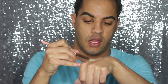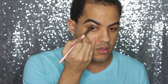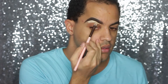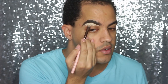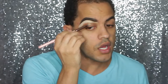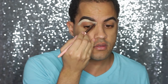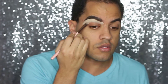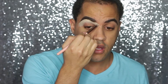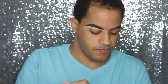I'm going to take the concealer on the back of my hand and go right underneath the brow. I do need to get my brows done. Okay, that's good. It's always this brow — my right brow is my good brow, it's just always been easy to work with. Do you guys have a favorite brow? Let me know in the comments below. Mine is my right brow.